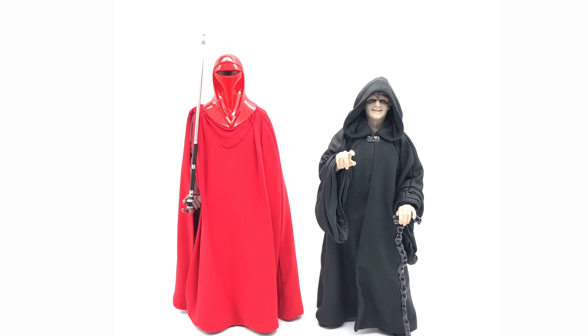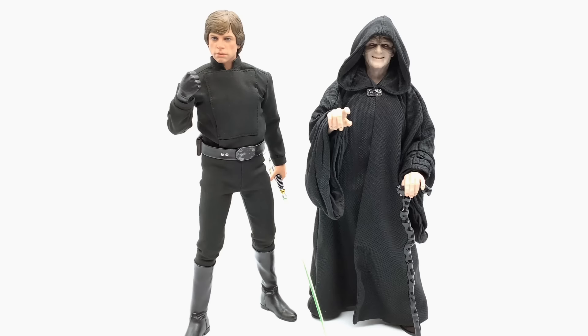Here is the Emperor next to his Royal Guard. I did show you this in the full review of the Emperor, which is up on the channel. This is just a quick scale comparison and you can see that even the Royal Guard is taller than the Emperor, as it should be. If you have two Royal Guards standing next to the Emperor — especially if he's sitting in his throne room chair with Darth Vader nearby — that's going to be one awesome set to have in your display.